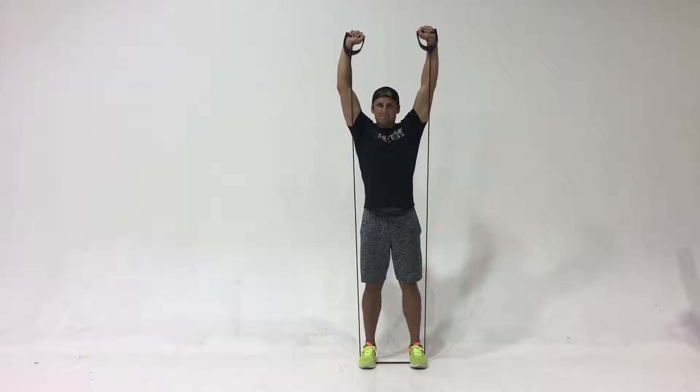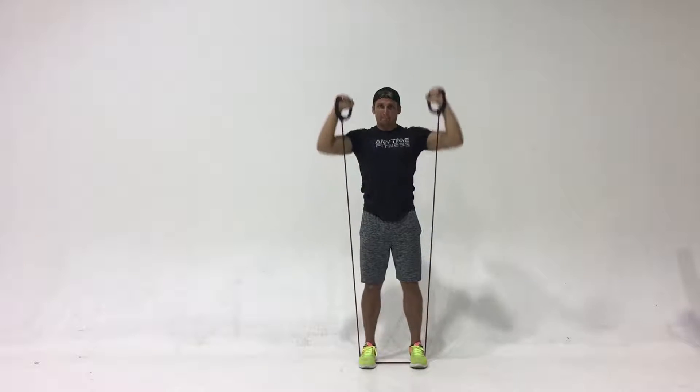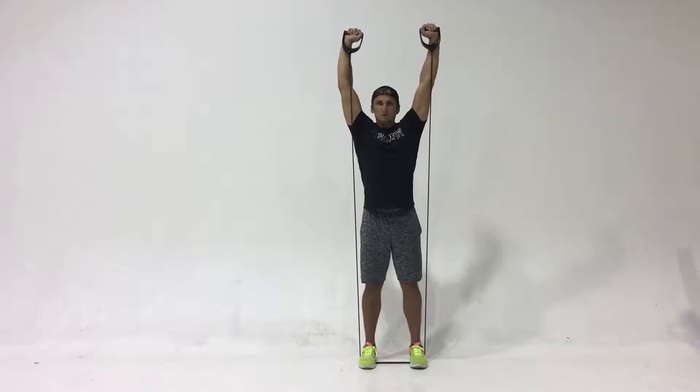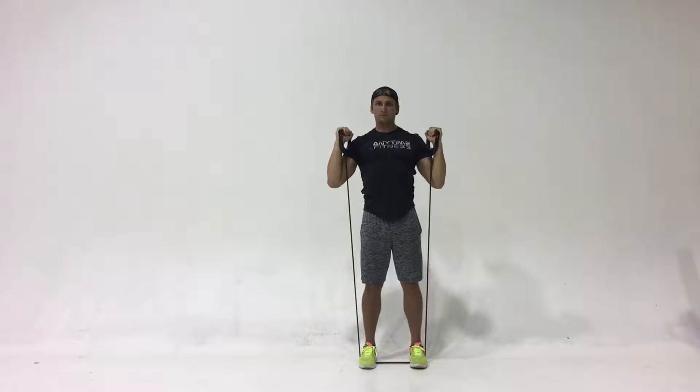The next band exercise is a shoulder press. Parker's keeping his chest upright and chin upright as well, bringing the hands down to shoulder height and then extending them overhead as high as you can, locking the elbows out.